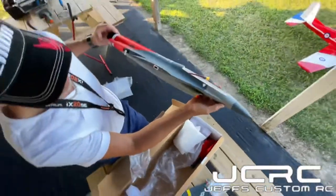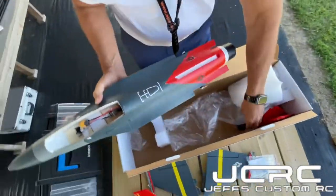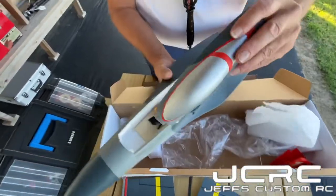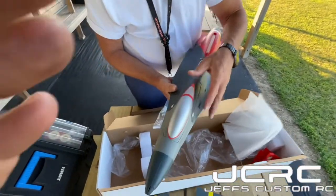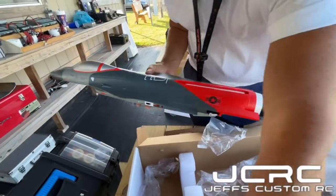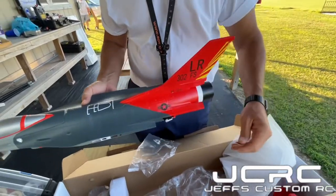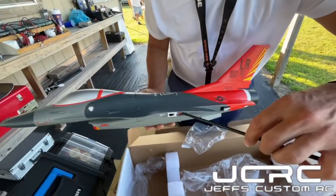This is called the By Request 2. Let's set the canopy on this and see how she looks. Sexy — nice, sleek. Let's mock it up a little bit here guys, until we can get it done and going. Put the spar in.